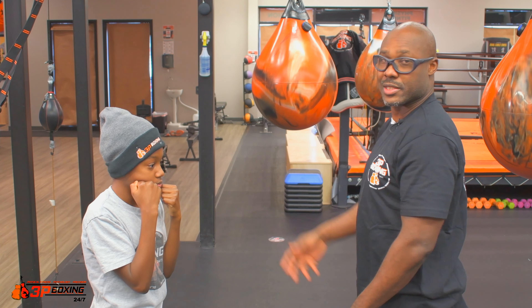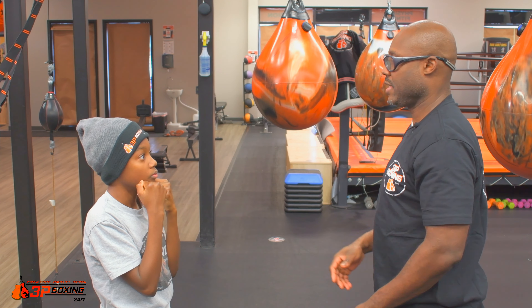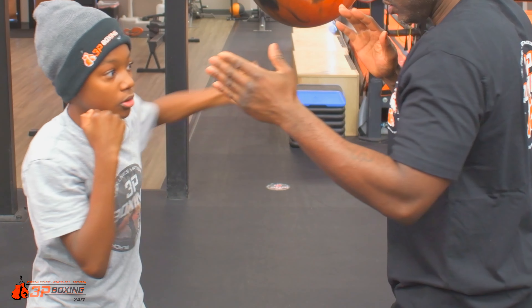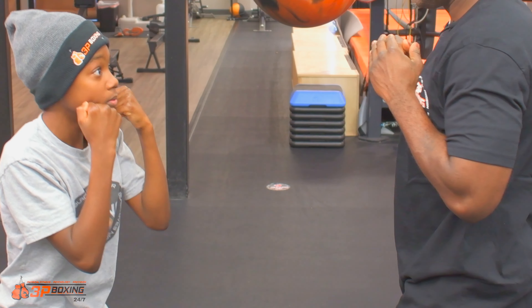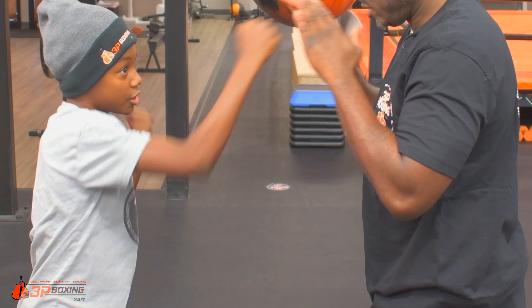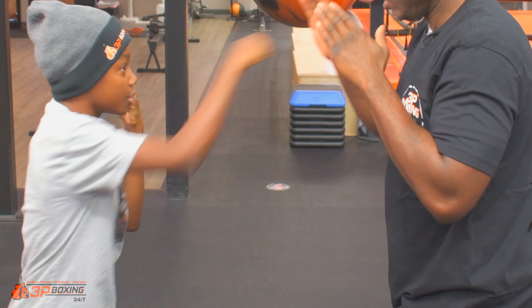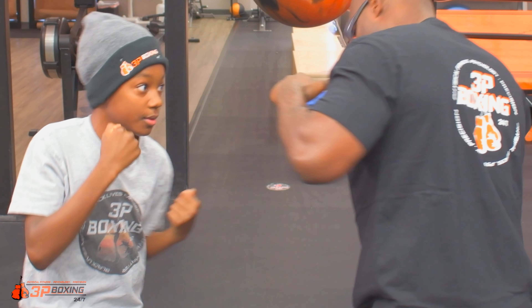So if we speed that up and put it all together in a combination, your combination should be here. One, two, three — good. Nice job. And so that's the one, two, three, five. That's our offense for today, and next we'll focus on our defense.